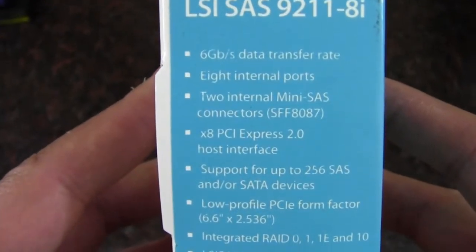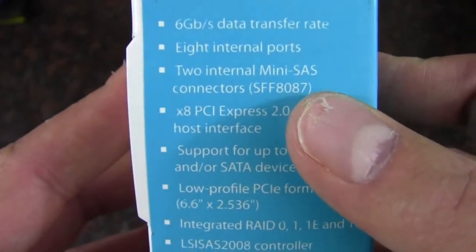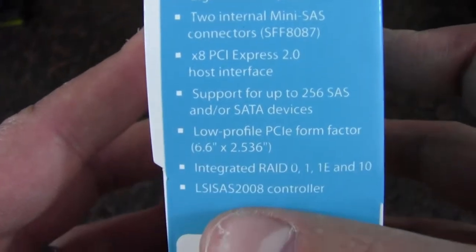Here are some of the specifications. We have 8 internal ports off of 2 Mini SAS 8087 connectors. There's a x8 PCI Express 2.0 interface, and this card is low profile ready.